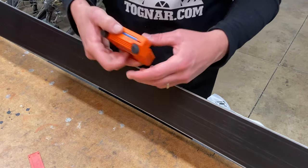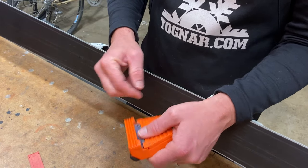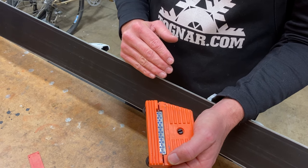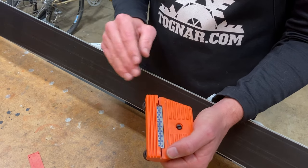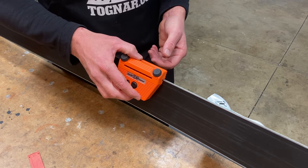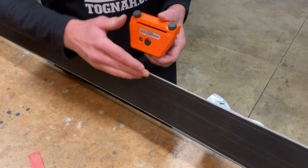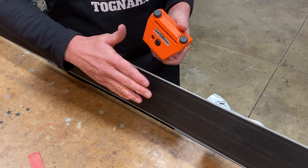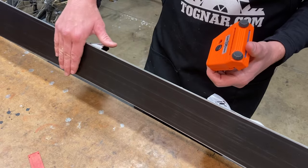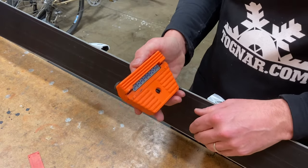With the diamond stone in the base position, move it back and forth along the base of the ski to remove the burr rolled over from filing and to polish up the base edge. You want to avoid using the file on the base edge as much as possible. The only time you'd really use a file on the base edge is to set the angle initially after a stone grind. Otherwise people can inadvertently chase that angle and over time increase it from one degree to two or more, at which point you'd need to stone grind the base back to flat and start over.